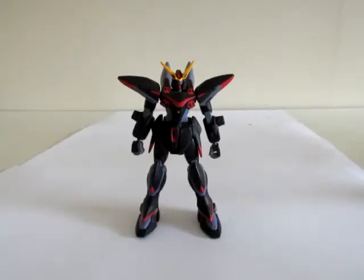Hello everyone, this is SuperDimensionalButton. Today I'll be reviewing Bandai's High Grade 1/144 scale Blitz Gundam from the series Gundam Seed.